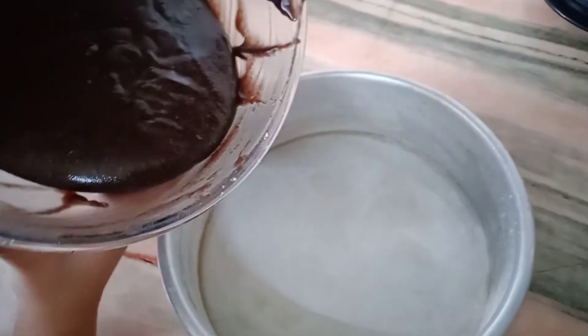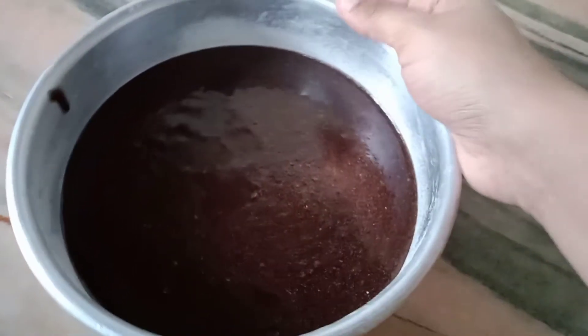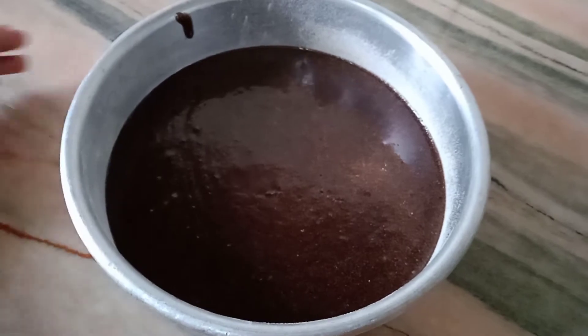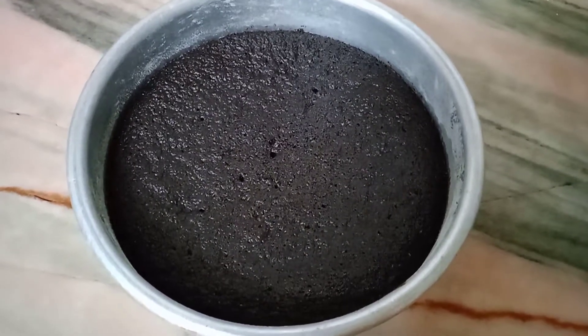Grease and dust the desired shape mold and transfer the batter to it. See the consistency of the batter and tap well to remove the air bubbles. Bake the cake at 180 degrees Celsius for 30 to 35 minutes in a preheated oven. Our Oreo cake is fully baked now.